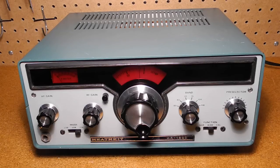The unit receives amateur radio bands only and is not a general coverage shortwave radio. It's designed to receive CW Morse code and single sideband voice signals, but not AM. It receives the first 500 kHz of the 80, 40, 20, and 15 meter bands, and the first megahertz of the 10 meter band.